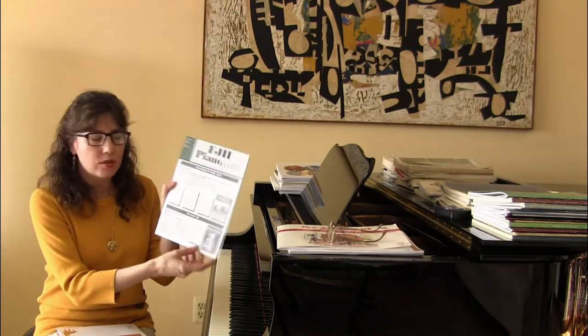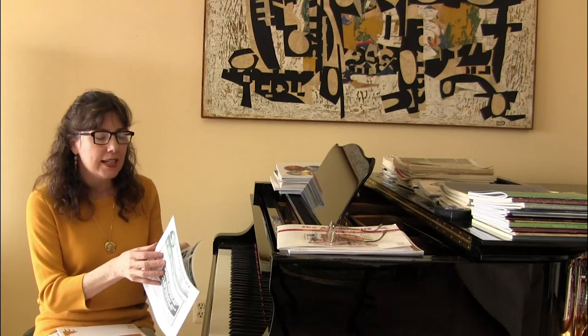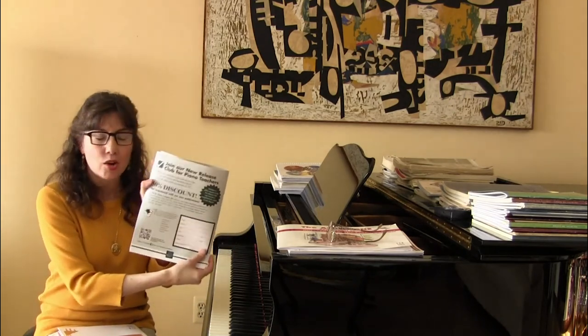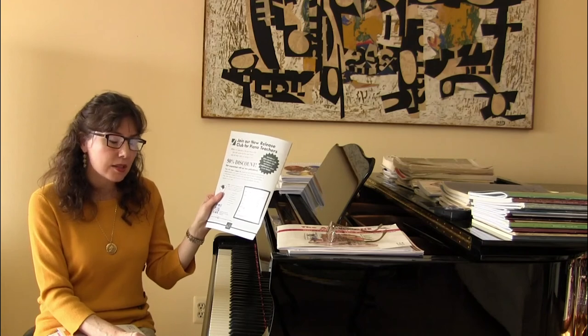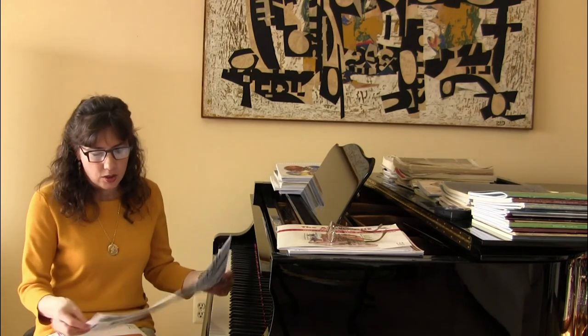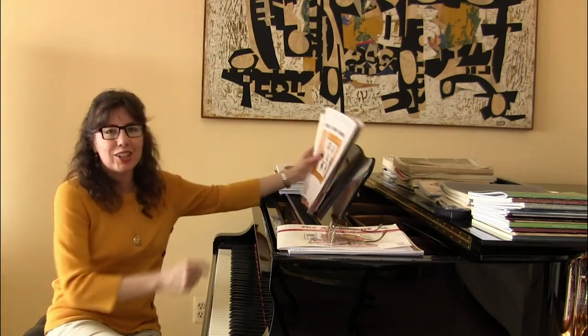The FJH Piano Notes is a wonderful write-up of the newest publications, and inside there's a great page on how to join the New Release Club. You get a 50% discount and can choose the levels you'd like to receive, from early elementary through advanced. That's a wonderful way to keep up with the newest publications. So why don't we go ahead and take a look at them?